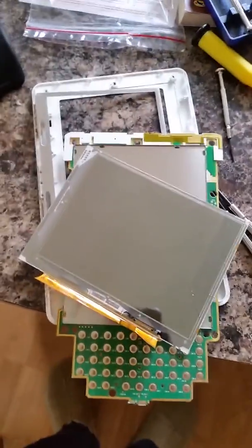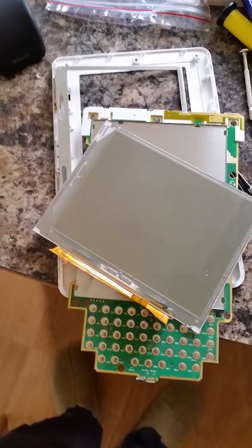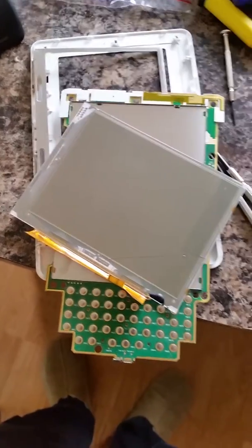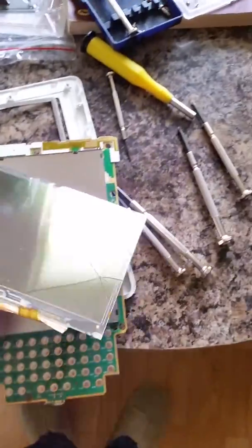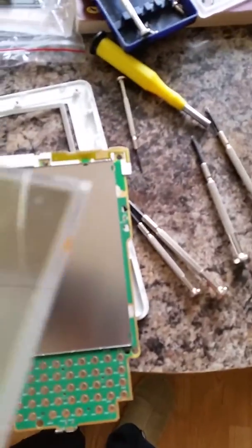Taking the screen out of D00701 Kindle — I think it was one of the first series. This is the old screen; you can see it's cracked. You see what happens at the back — if you knock these at the edge, this glass piece just shatters.